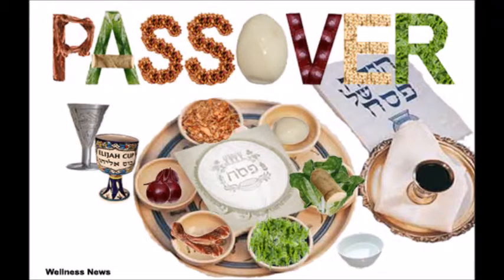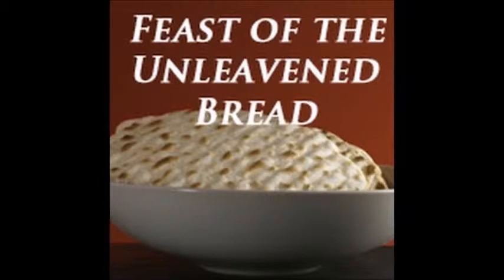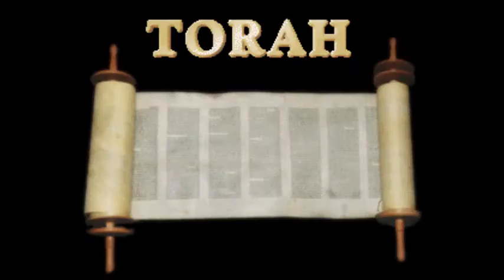Shalom! This is Eric from Holy Land Escape, and in another few days, the Jewish people will be celebrating the holiday of Passover, also known as Hag HaMatzot, or the Feast of Unleavened Bread. In this short video, I want to take a look at what is Passover, and more specifically, how is Passover celebrated here in Israel.